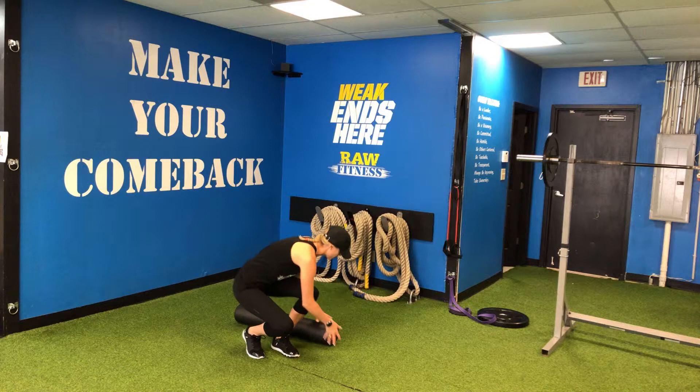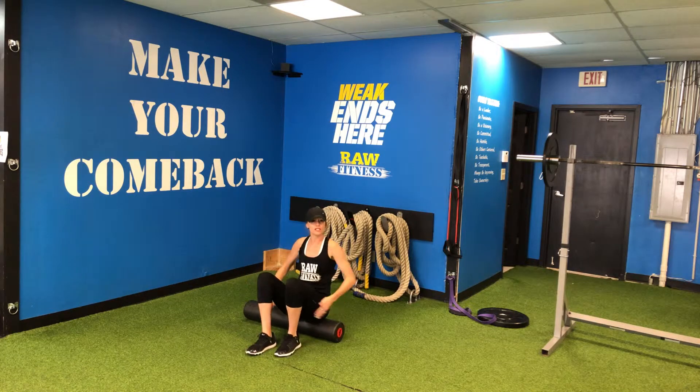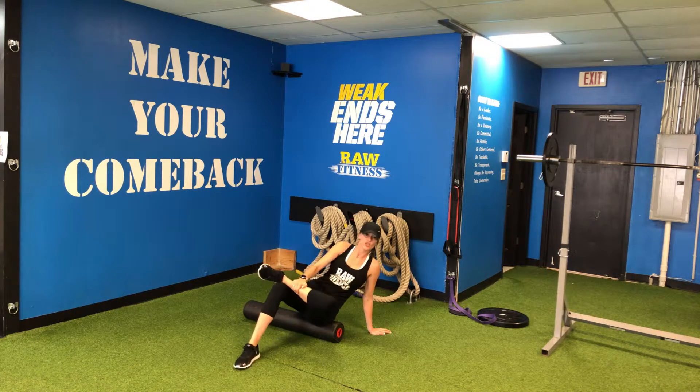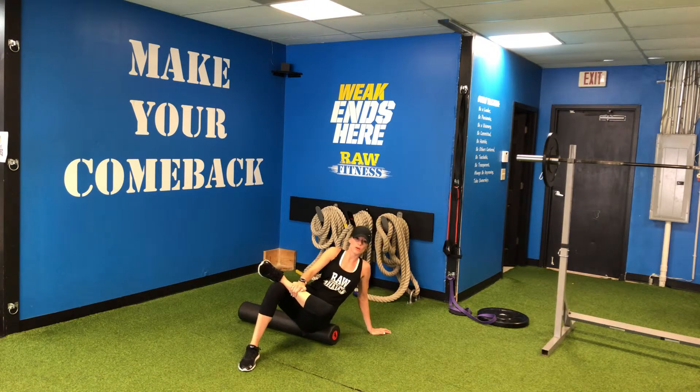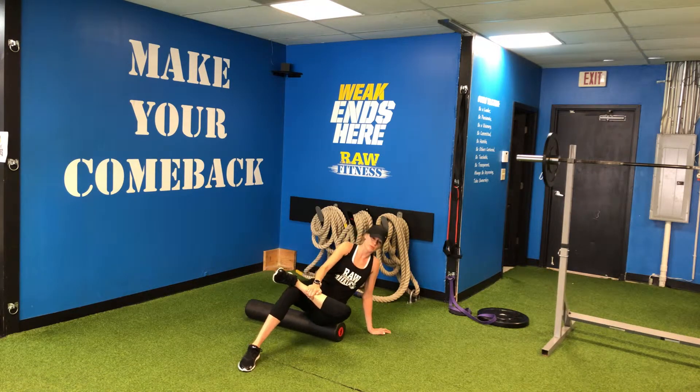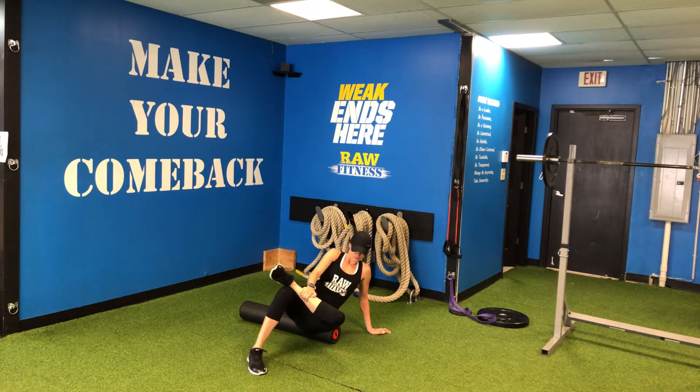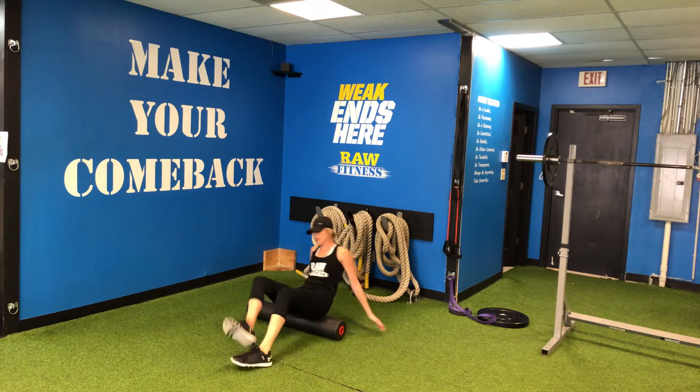First we're going to be sitting on the foam roller and we're going to get glutes and then hamstrings. For glutes we're going to cross one leg over, lean towards that side and roll up and down where your back pocket would be. Make sure you get both sides.